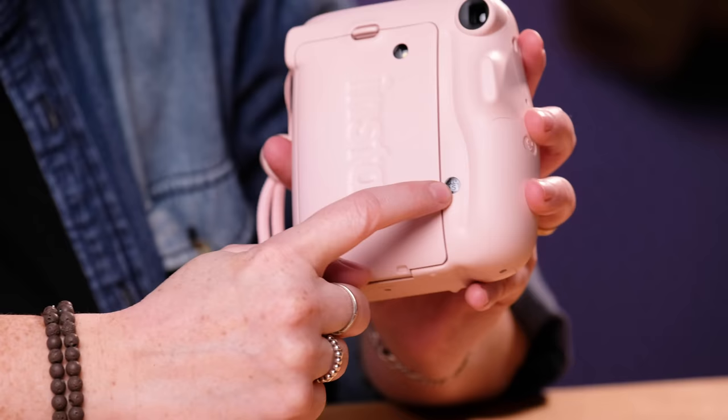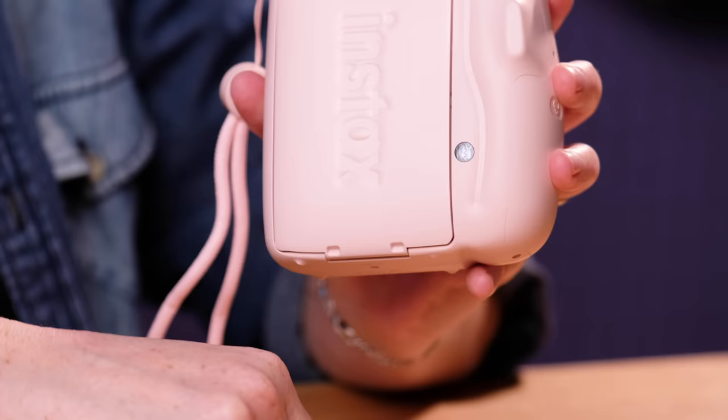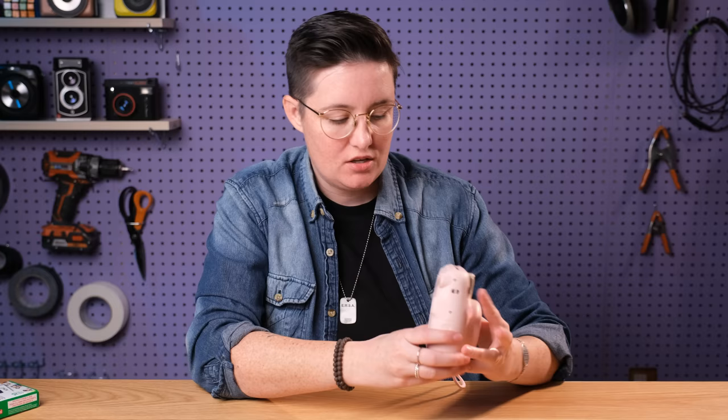And then down here, this is going to tell you how many shots you have on that pack. Now the number one important step is that in that film pack, the first shot is actually the dark slide — that's the thing that is protecting the film from the light. So when you take your first shot, it's not actually a picture. It's just going to eject that dark slide. So don't get all set up like you're going to take the best picture in the world, because it will just be a piece of black cardboard.